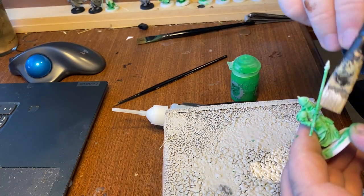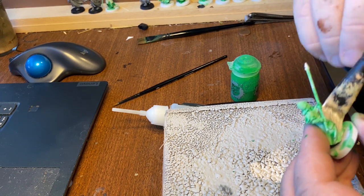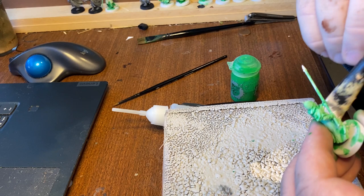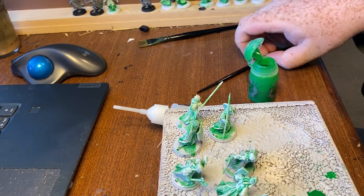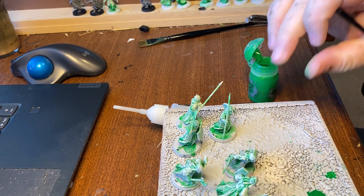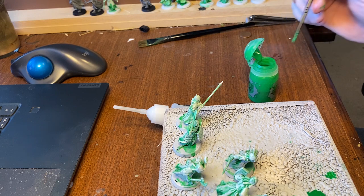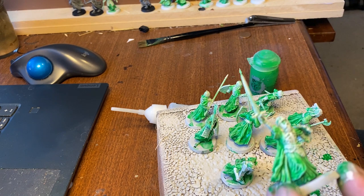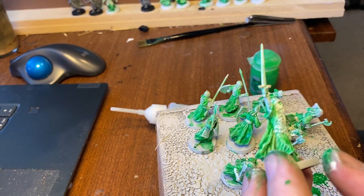I painted up the ghosts here — this is not a painting channel and by no means a painting tutorial — but I did a quick coat of hex ray flame on them, then a dry brush to leave their armor white and their clothes green. I'm pretty happy with how the King of the Dead turned out.